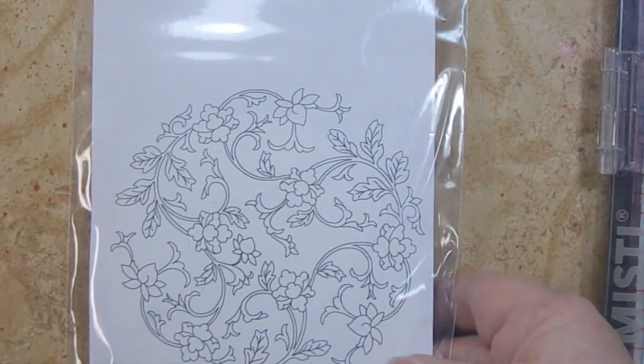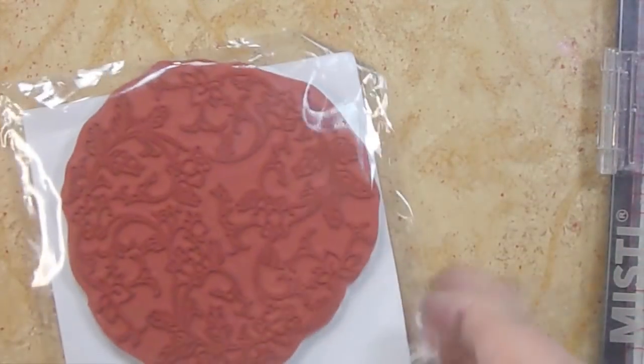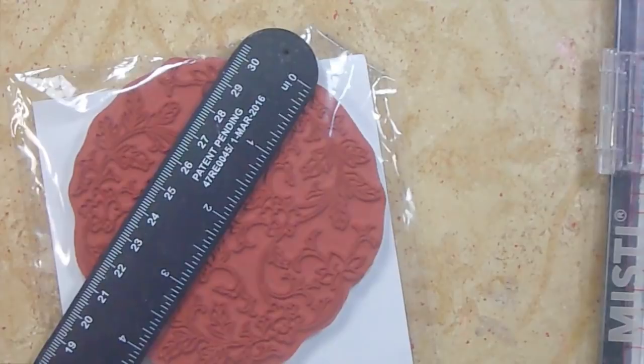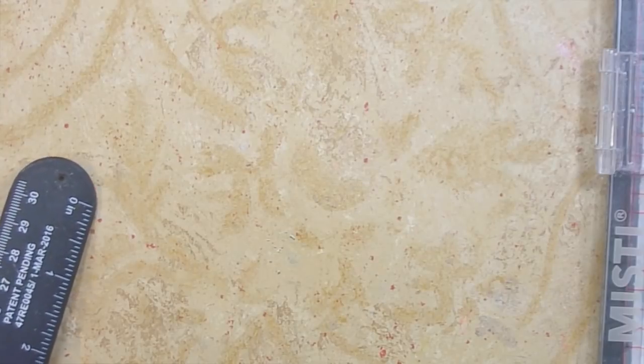Then this one — the Floral Circle — is just gorgeous. Look at the detail in those flowers. It's four inches across, so it's basically making your whole card for you. That one was called Floral Circle.